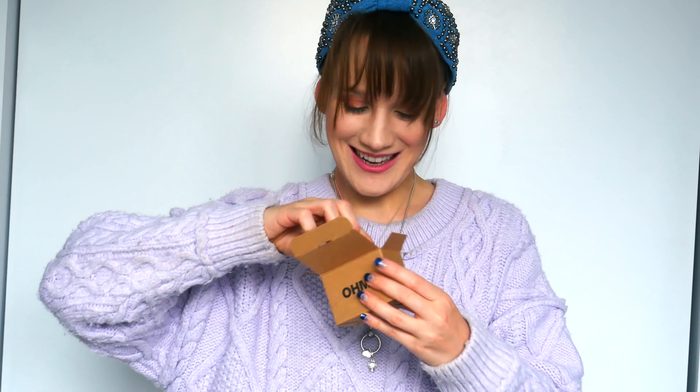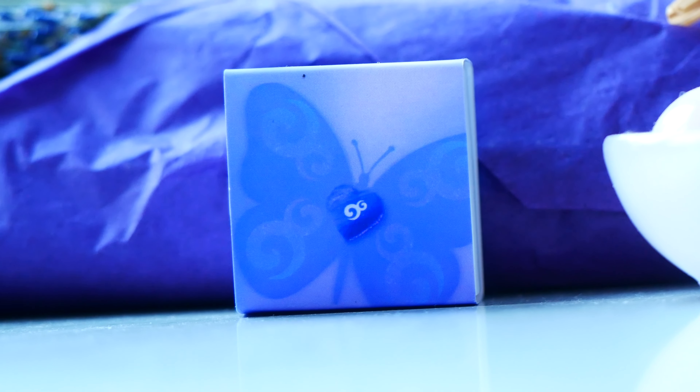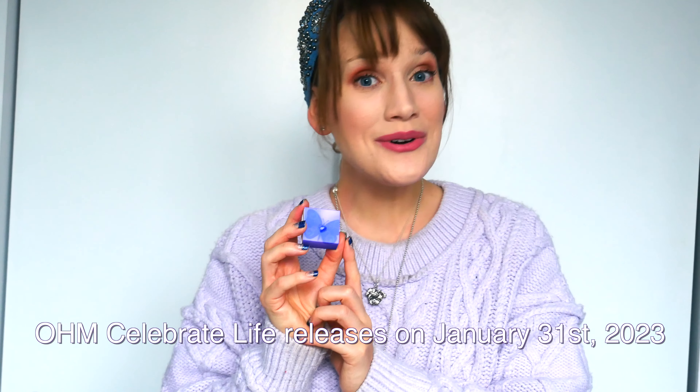Let's open this box of beads up. There are quite a few different beads inside. I already see Rita's box art — I'm so excited! There are two other boxes we'll save for a future video, so stay tuned for that. Here is the box — it is purple, of course, and purple is Rita's favorite color. You can see there's a butterfly on it, and she also has the OHM logo on it.